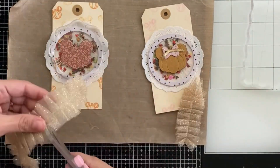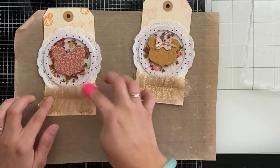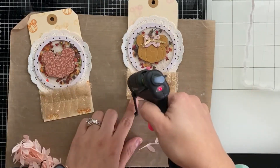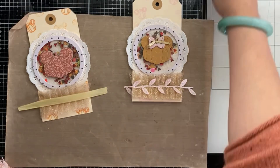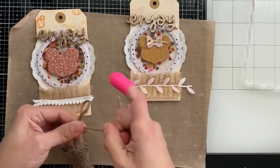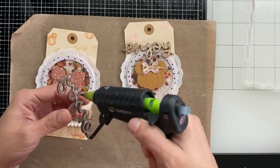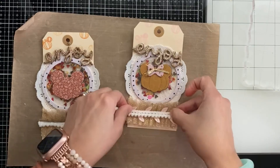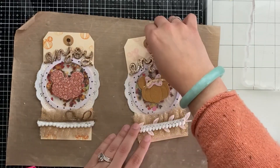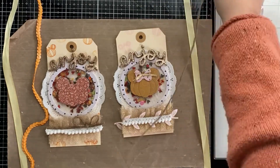I've cut out the word 'Joy' from Lawn Fawn. I'm adding the ribbons and threads to the bottom so the word fits at the top. I want the pink tag to have more pink accents and the orange pumpkin to feel more masculine — that way you can tell them apart. The word is popped up on fun foam as well as glitter foam, double stacked, and curved just slightly. That word was actually part of the Lawn Fawn 'Enjoy' die.